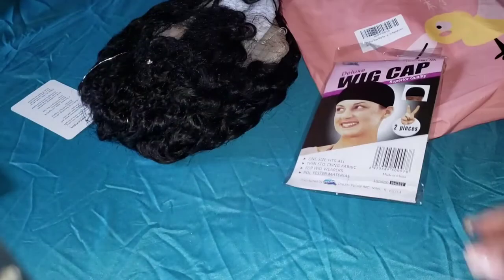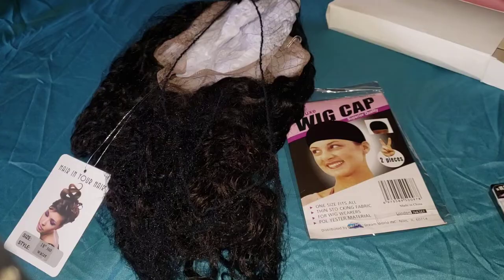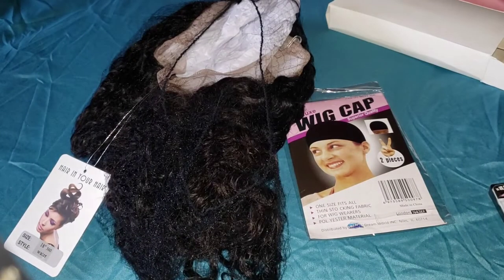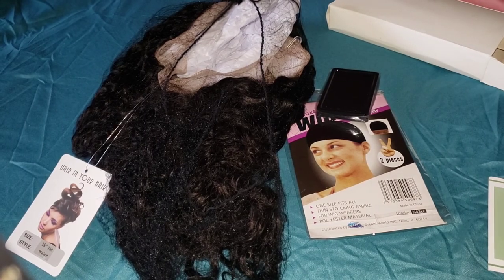It's an 18 inch full lace wig. That's it for the Amazon haul — thank you guys so much for watching!